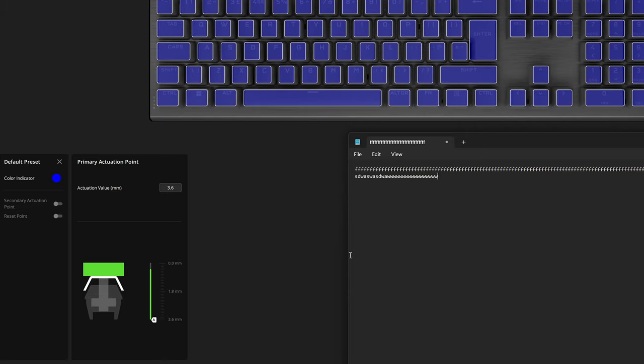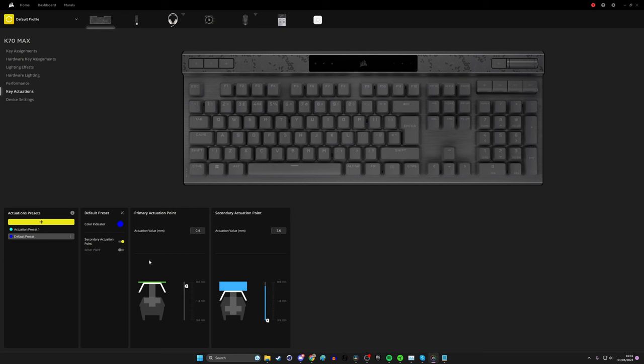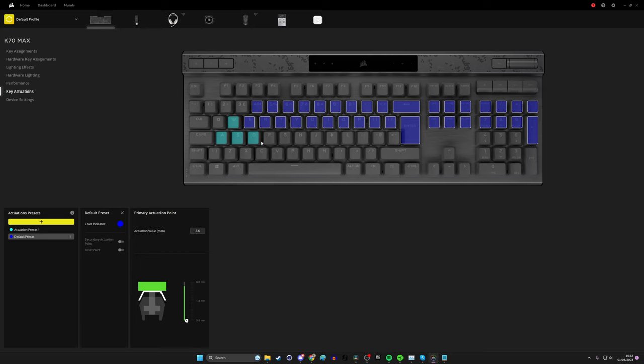The really cool thing is you can set a secondary actuation point, so you could have one at 0.4mm and another at 3.6mm - or any numbers in between - and then set different actions based on each level. This makes the keyboard very flexible. You can select specific keys and set an actuation level for them, so as a gamer you might set WASD to really low actuation for fast movement while the rest of the keys respond normally. You can drag or control-click to select various keys and assign different actuation points.